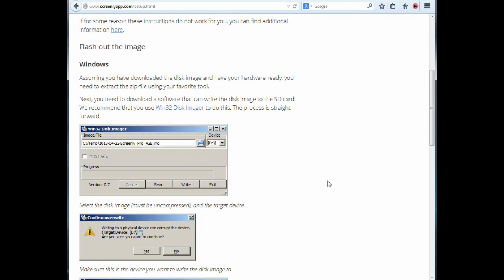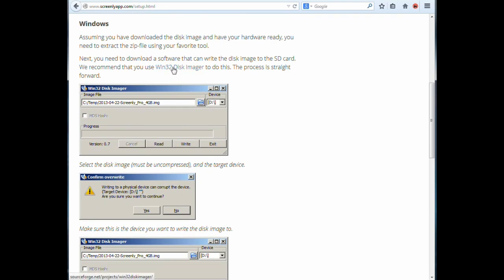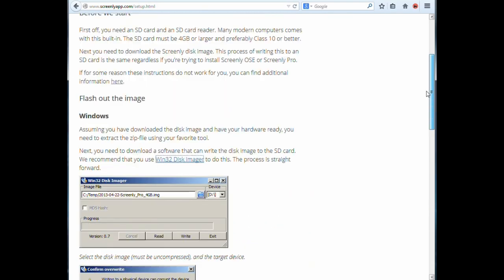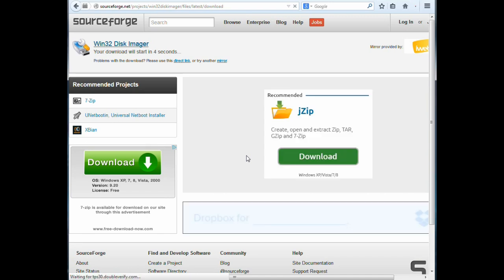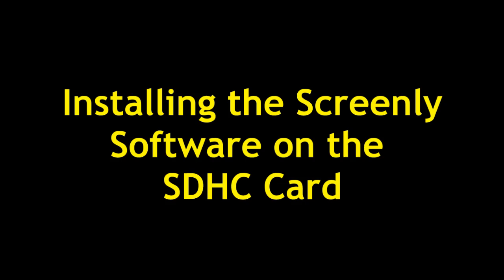The guide walks you through everything with pictures, showing the use of Win32 Disk Imager, which is the program we'll use to write the Screenly image to the SDHC card. Mac OS X and Linux instructions are also available down there. We're going to go ahead and download Win32 Disk Imager as well — download it and then install it. I always save the file and install it later.